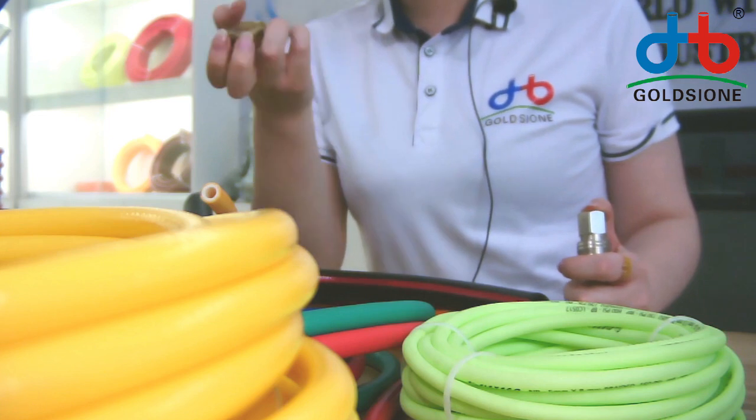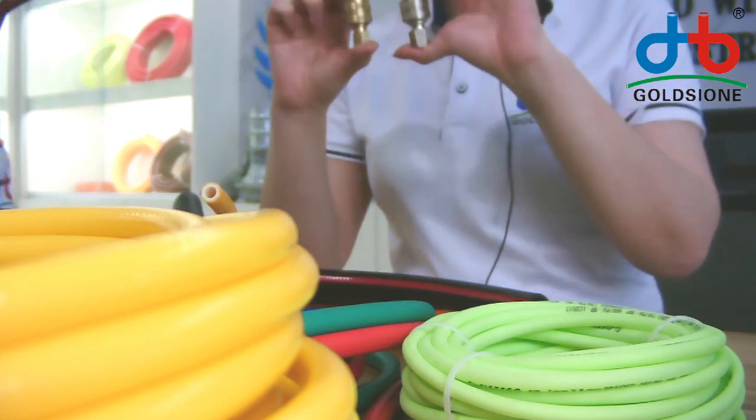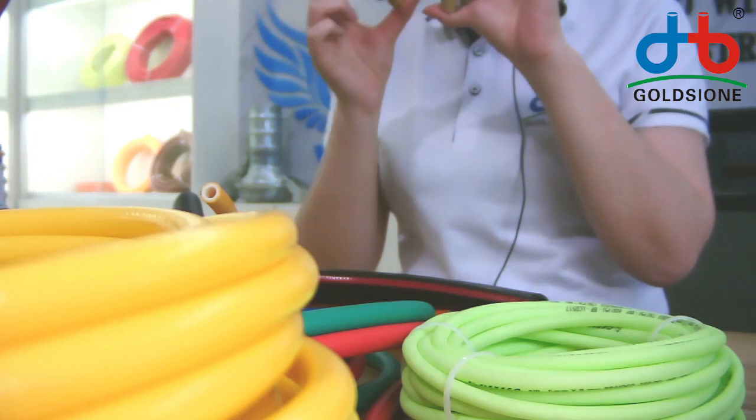This is the copper one, and this is the zip coated. It's the same type, but a different material.